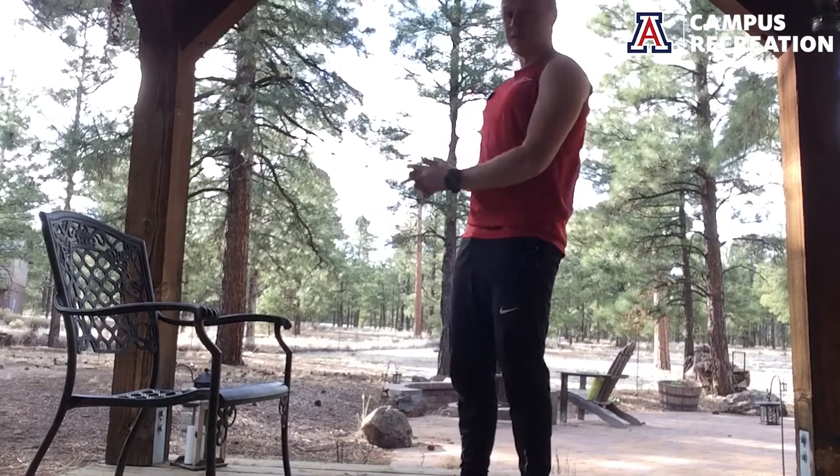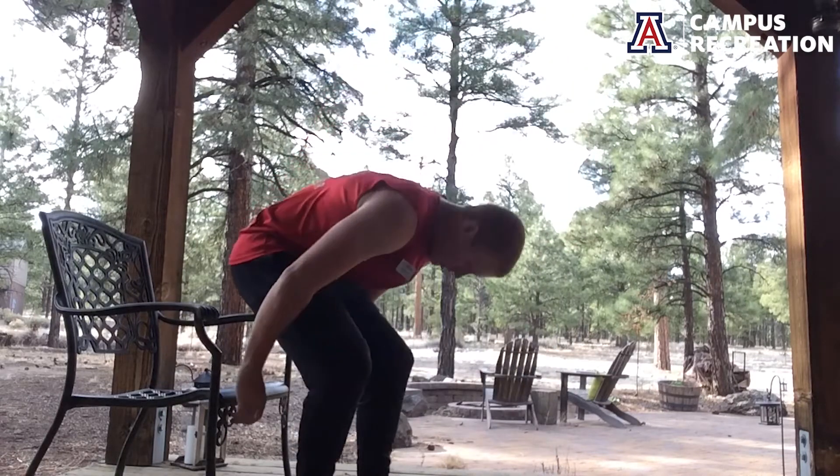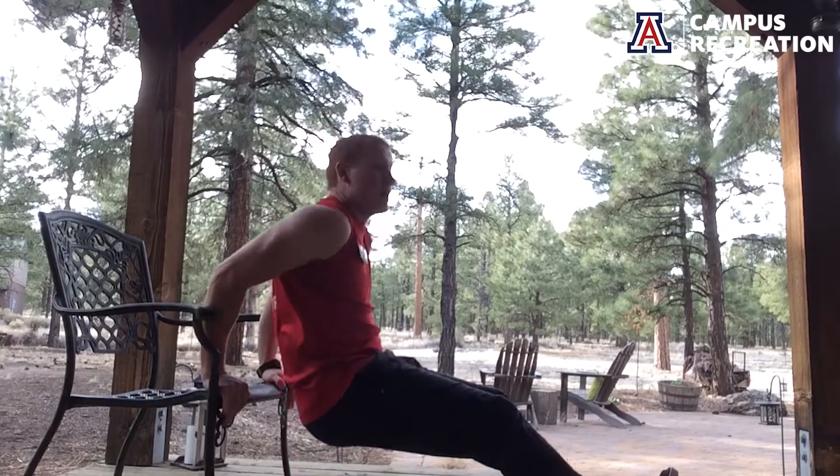Dips are going to require something like a chair, a bench, anything with a ledge. I'm using a nice iron chair. We're going to bring it back, kick our legs out, and dip — just like that. The closer you bring your feet in, the easier it gets. Farther out gives you more leverage and makes it harder.